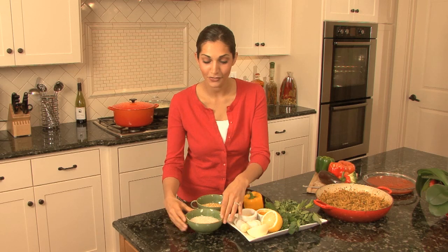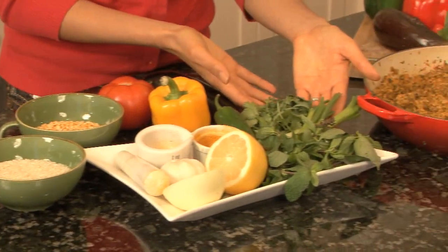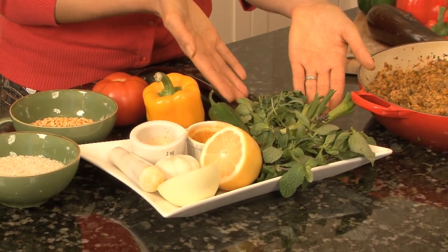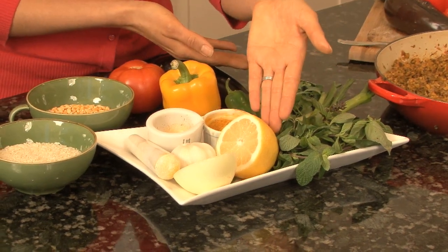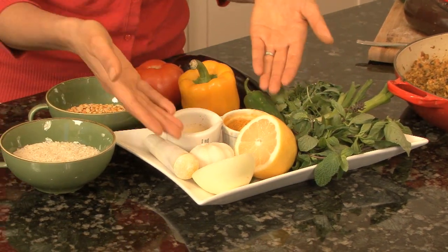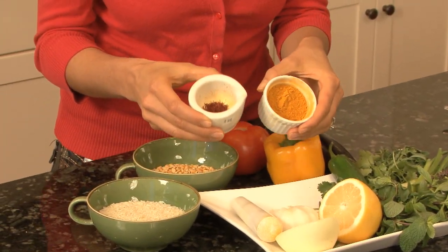We're going to start with a little bit of yellow split peas, and of course you have to have some basmati rice if you're going to make a Persian dish. We have some really great fresh herbs here — some tarragon, cilantro, green onion, basil. We have some lemon, and you have to use lemon zest. Some onion, garlic, and of course two of the staple spices: saffron and turmeric.